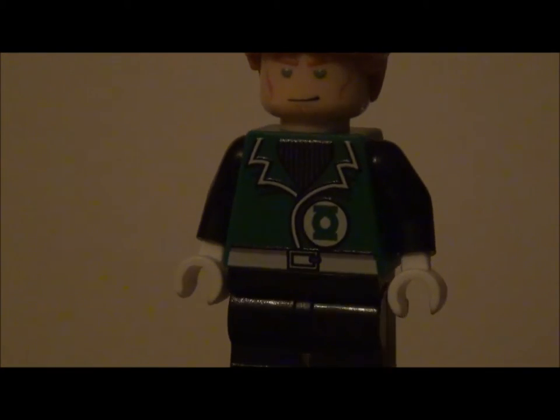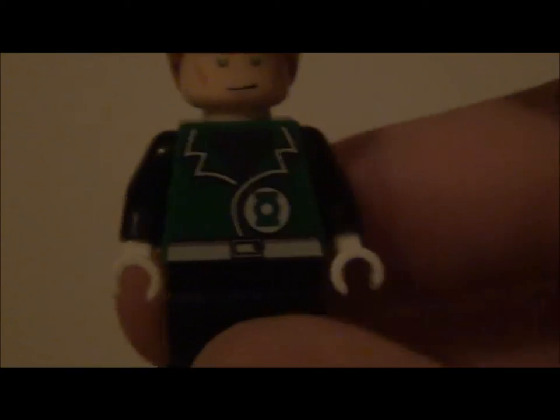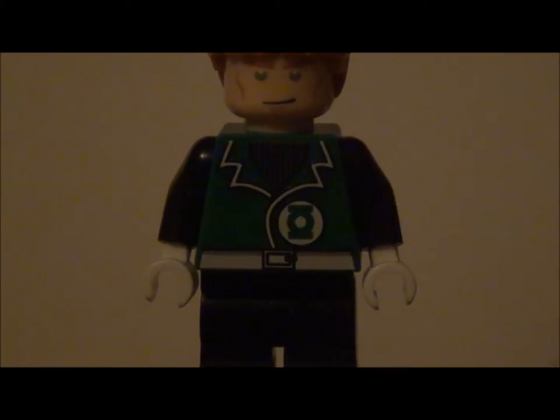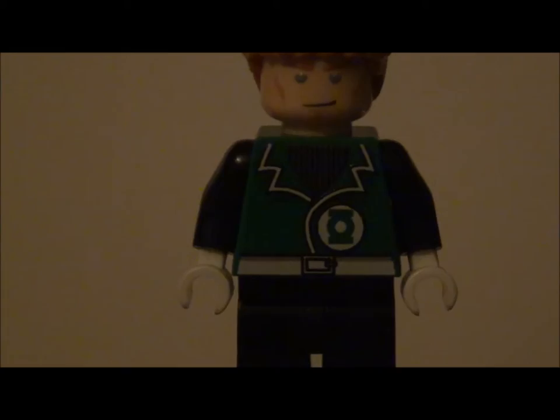The leg printing unfortunately does not continue around, but the torso printing is very nice and does go around to the back. With digital printing you can feel the printing, like all digitally printed minifigures — I find it pretty nice and I'm personally okay with it.